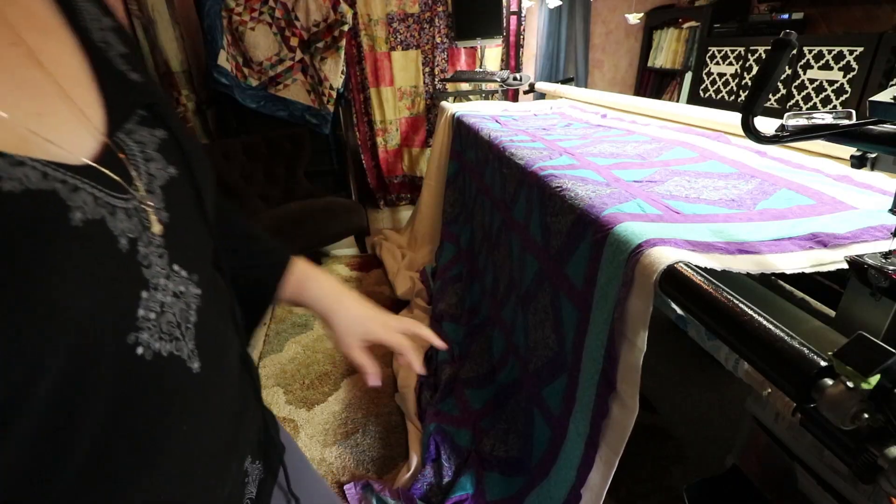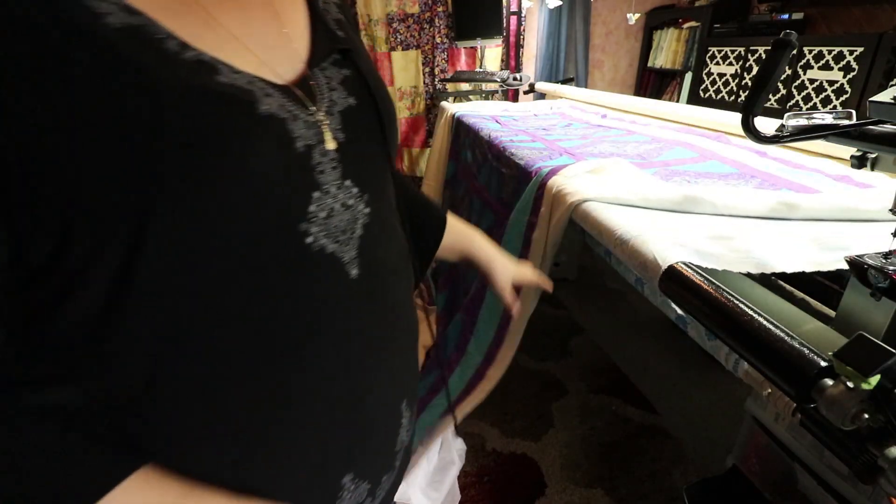I wanted to do a video on how to not float your quilt. I wanted to show how I was taught to put a quilt on my long arm, which is putting leaders on the back fabric and a leader on the top fabric. I wanted to share some of my struggles and problems with this method.